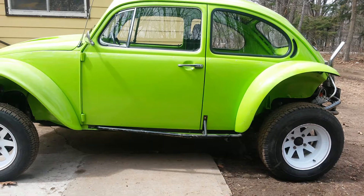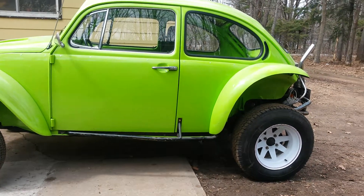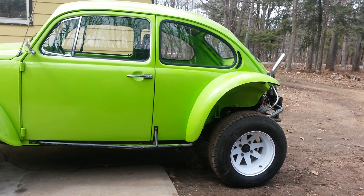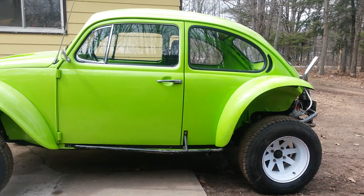I had to put floor pans in it, door bottoms — the rear crescent vents were all rusted out, rusted through into the wheel well and into the back window opening. Other than that it was a bad car.